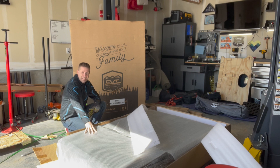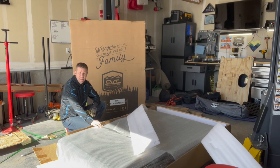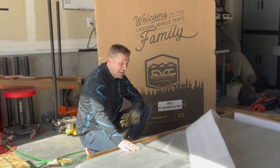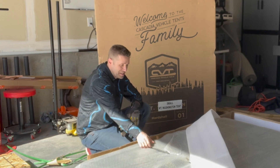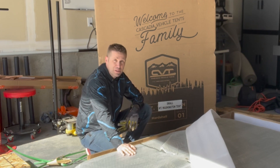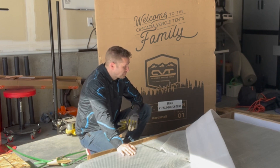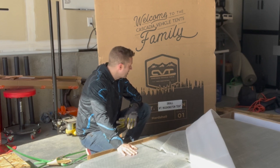So this is the CVT, or Cascadia Vehicle Tents, Mount Washington tent. It is a hard shell aluminum rooftop tent. And I got to say, I got this one for a fantastic deal. This is not a sponsored video, but I did reach out to them and say I'm looking for a tent — this is what I was describing, and I didn't think a tent like this existed. Enough dilly-dally, let's get this thing open and take a look at it.